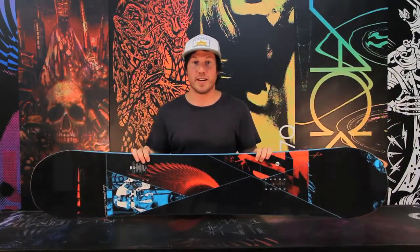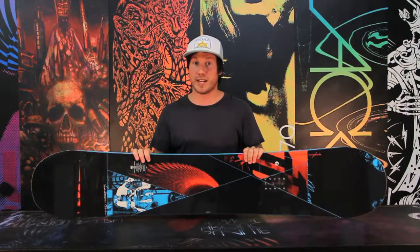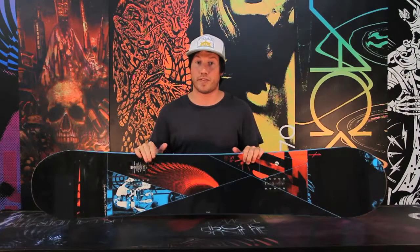Today we're going to be talking about the Nitro T1. It is the number one selling freestyle board in the line and a huge team favorite. Guys like Marcus Keller, Brian Fox, and the young guns like Sam Taxwood and Blaise Kotzenberg are riding this board all over the mountain, ripping it up in the park. Justin Benny is taking it into the streets. It's a great all-around freestyle board.